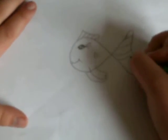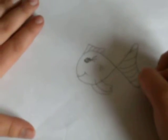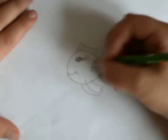Let's do one of this. Now for this, you just go like that. Just keep doing that. Now you have like a little beginner's sort of fish.